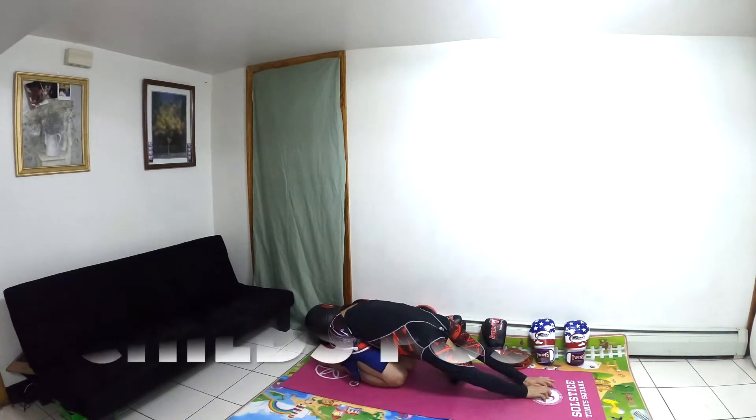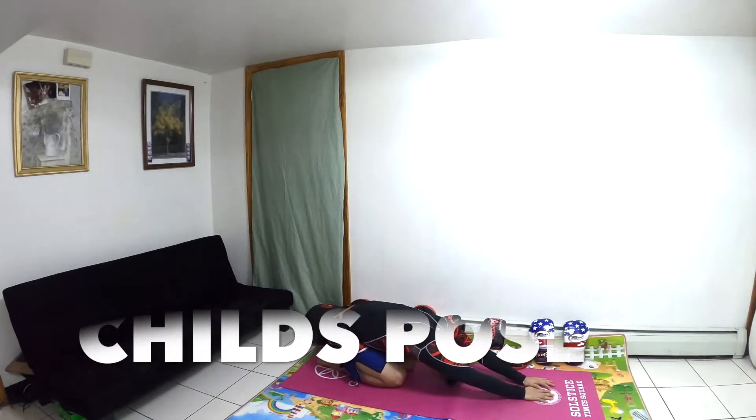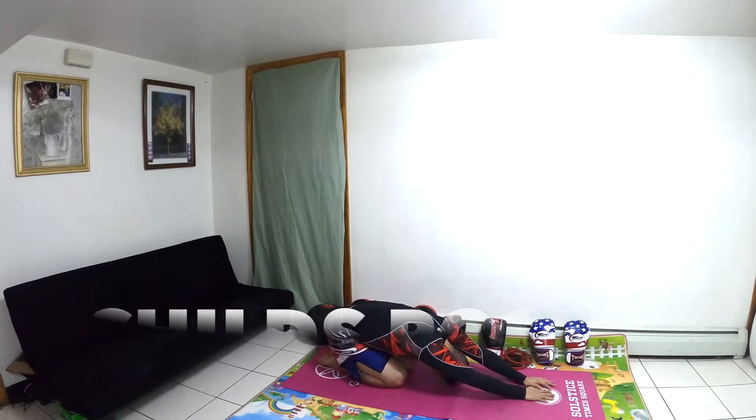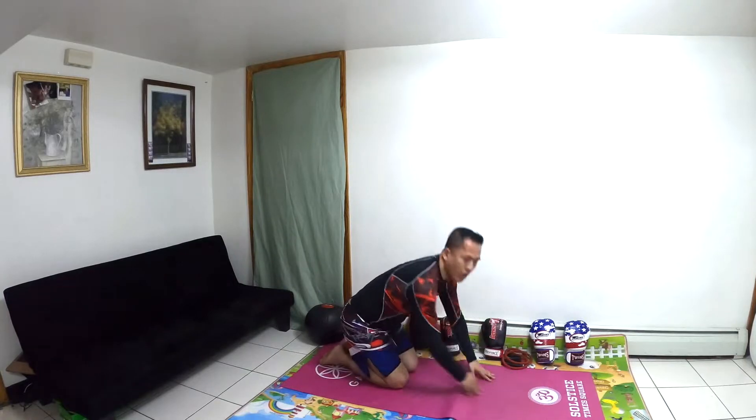The next exercise is called the Cha Pose. All of this is stretching. You can do over repetitions. Breathe in, breathe out.